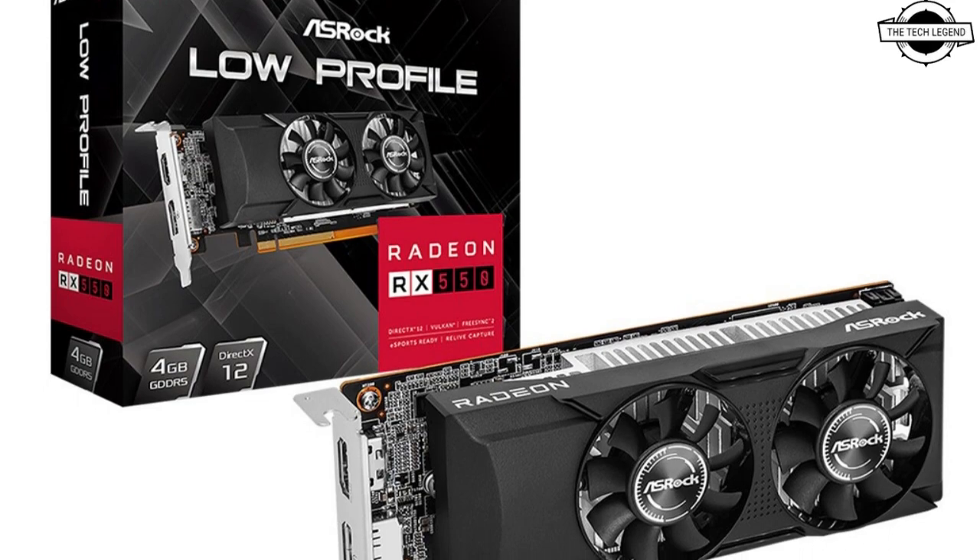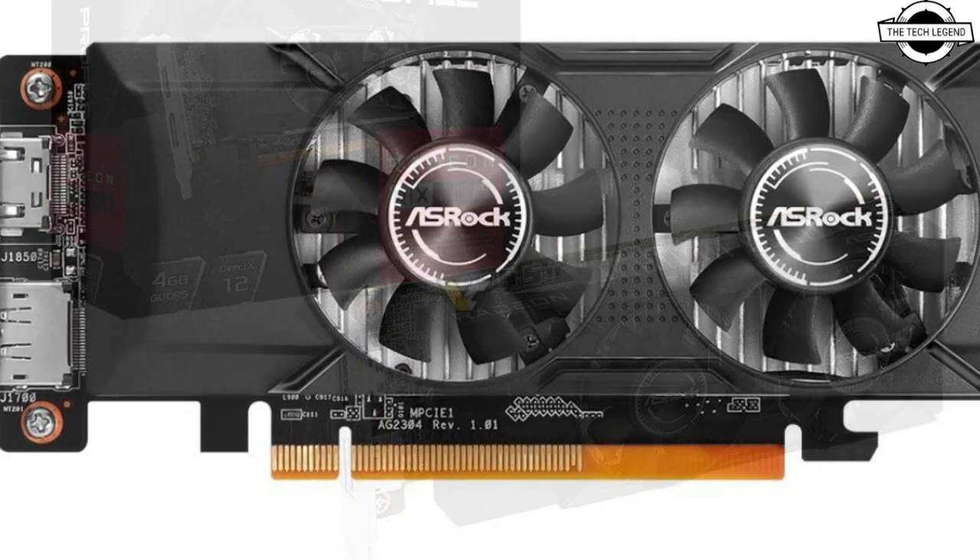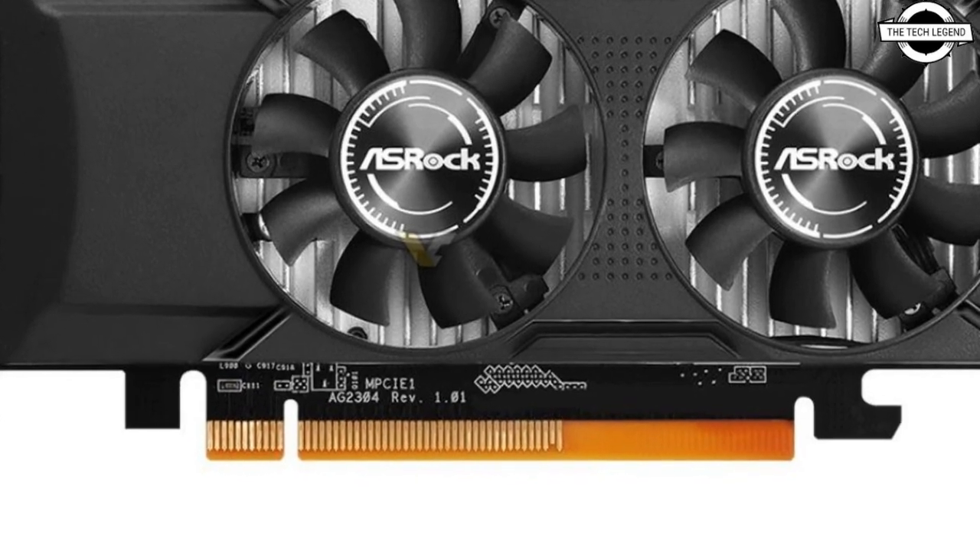Hello friends, welcome to the TechLizzen channel. Today I will talk about the ASRock Radeon RX 550 low profile Polaris GPU.